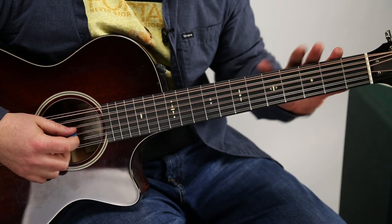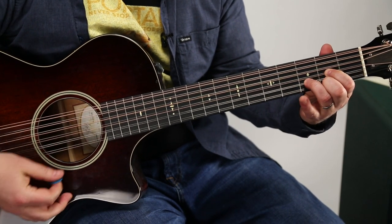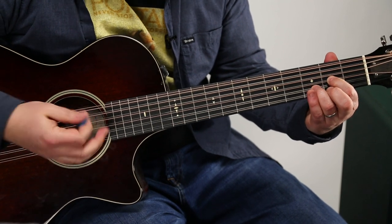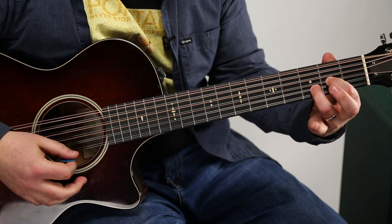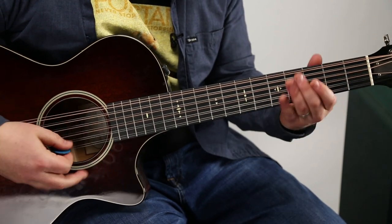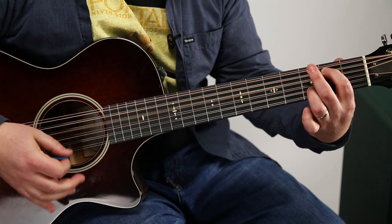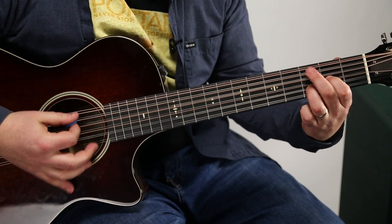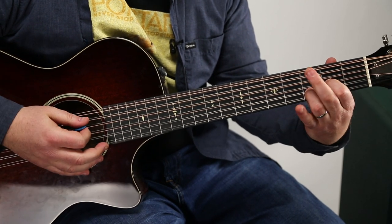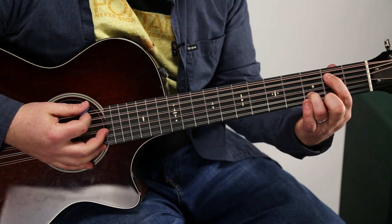This is really fun on a 12-string, but don't get scared — you can see the strings are doubled, so it's just like playing a normal guitar. We're going to take a D chord, and you don't even need to have your middle finger down because we're not going to be playing the high E for this riff. Your middle finger's free, so first you're going to hit this one. Let's get the chord shape: middle finger to the third fret of the A.